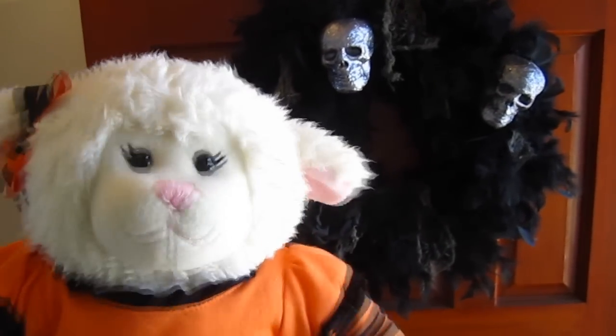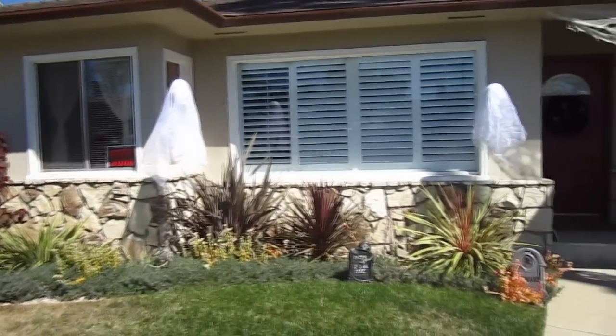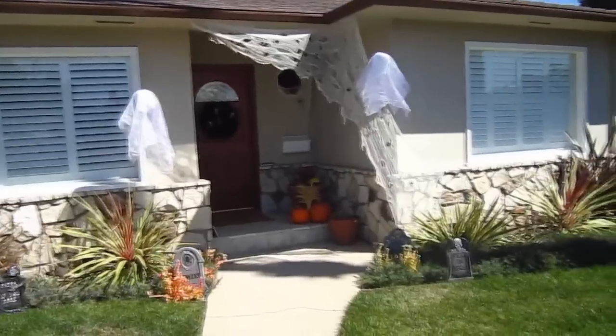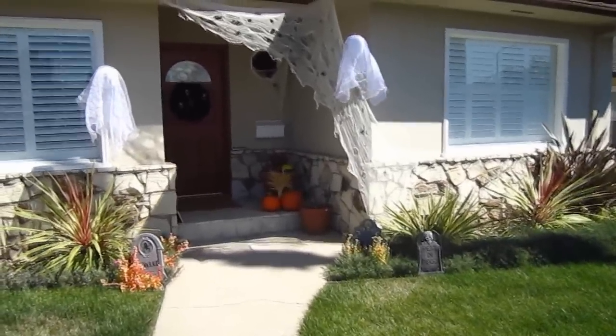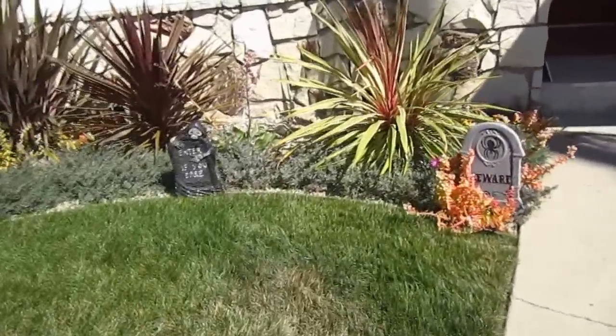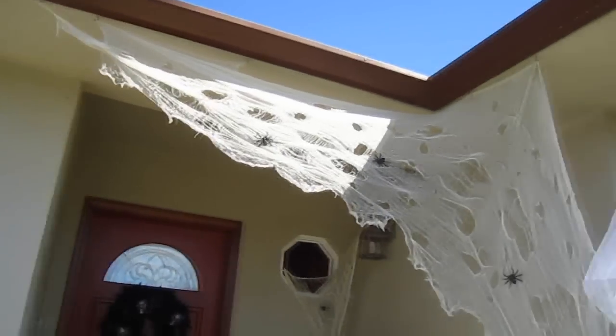So first let's go outside and check out the front of the house. There's a lot of construction outside today guys so I'm having to do a voiceover, but here's the front of the house. I have some ghosts hanging up and I've got some spider webbing with some spiders on it. And then if you look down here you'll be able to see my tombstones, and there's the spiders — creepy, creepy.